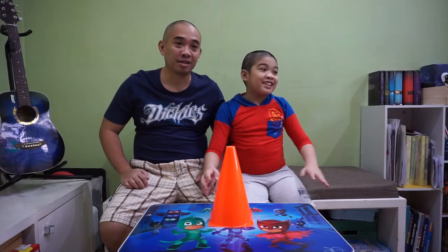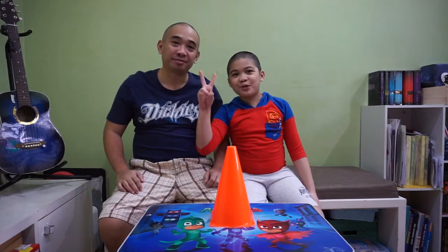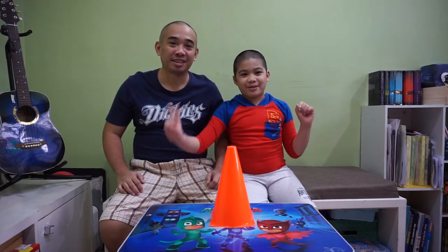Hello everyone! Today we're gonna unbox action figures of my favorite game, which is Plants vs Zombies 2! It's Plants vs Zombies 2, because some zombies you can't find in the original package.